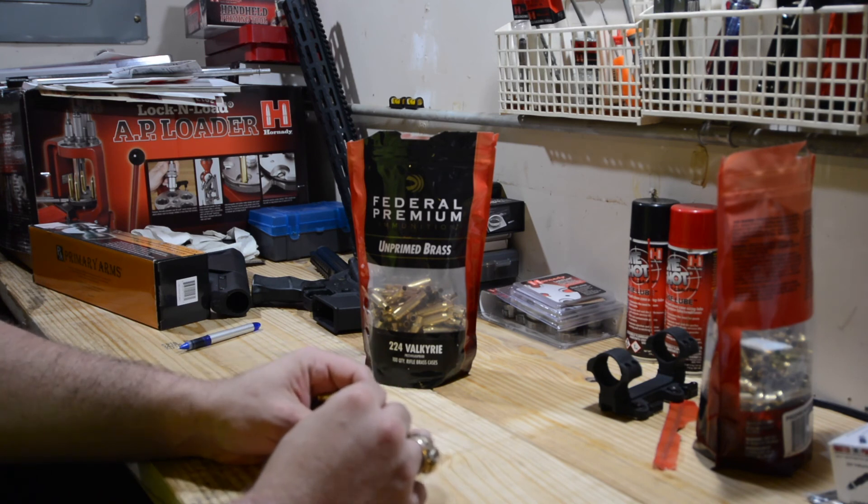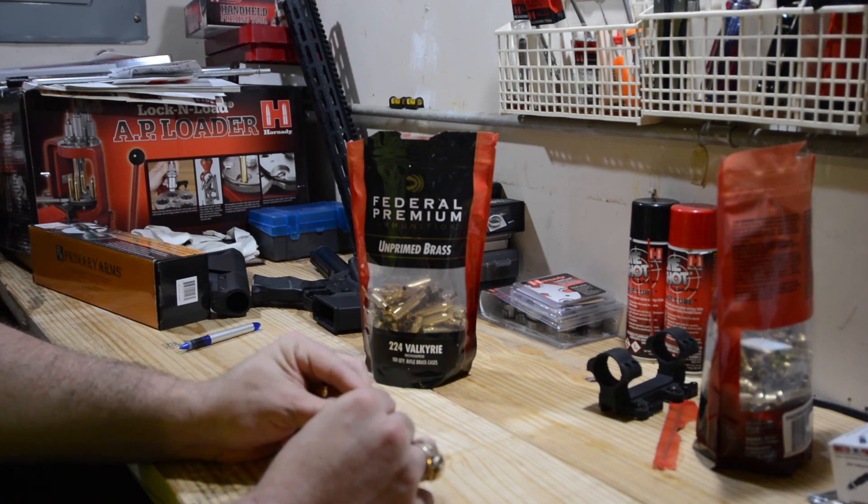All of the holes in the primer pocket — they all look to be centered and in pretty good shape. So all in all, I'm happy.